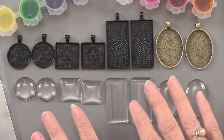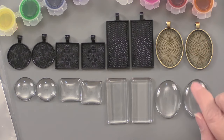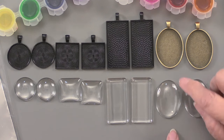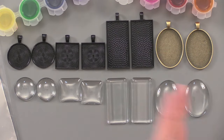Here are the bits and pieces. There are glass pieces — glass domes — and they're all domed, which is really nice. Then there are the pendants, and you can see that they all match the shapes: one-inch circle, one-inch square, one-by-two-inch rectangle, and a lovely oval. With the domes you get two per set, and two of each pendant shape.